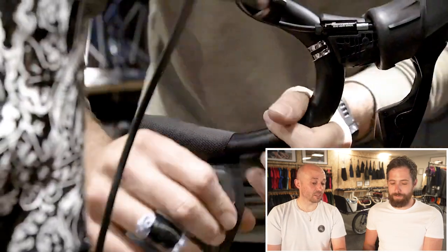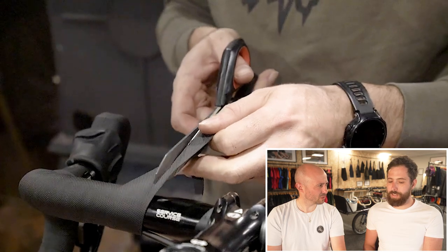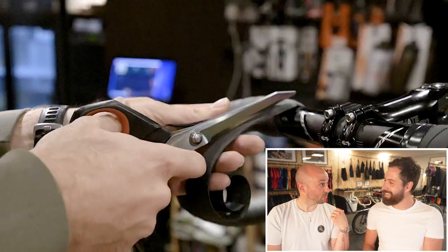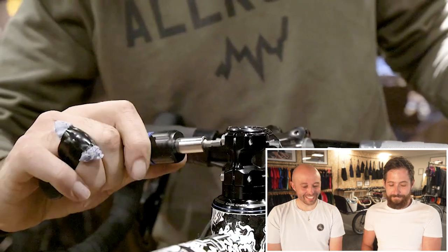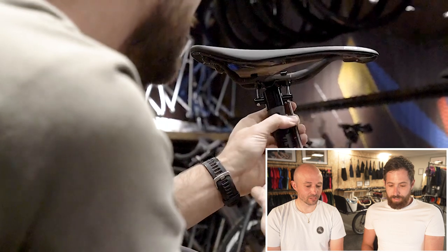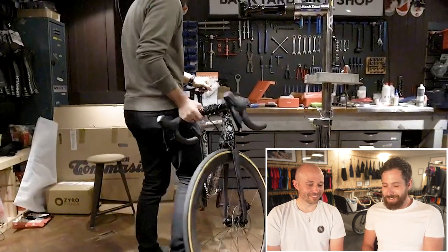I also ride massive tires on road bikes now. I think those are 30mm — actually the ones I've got on now might be 32. They're massive. And that's the bandage on my hand there — I was bleeding from cutting it trying to put the tires on.